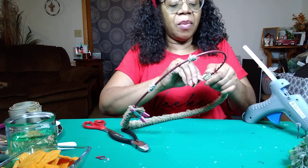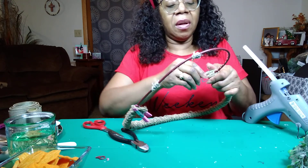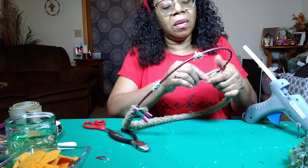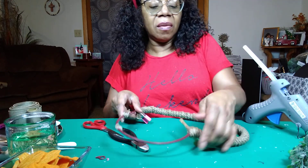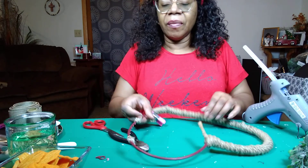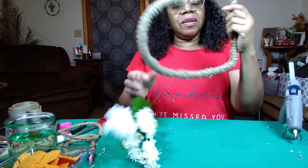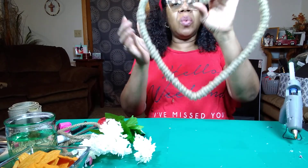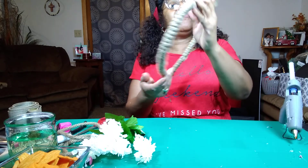I'm going to pull this tape off the end — I don't like the tape on the end, if I can get it off I'm taking it off. So now that this is all wrapped, this is what it looks like. Very rustic, very farmhouse.